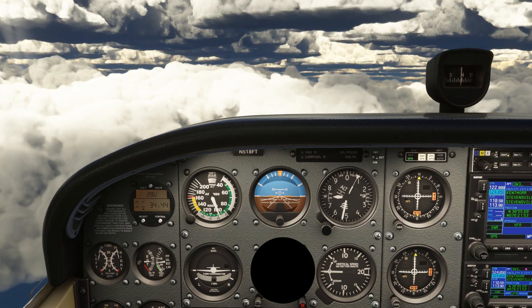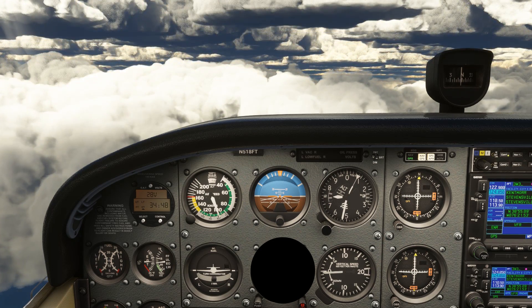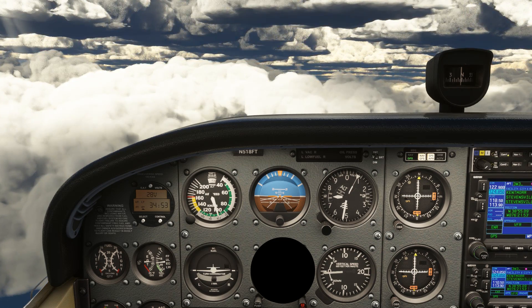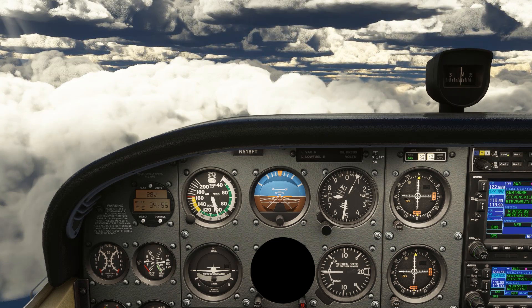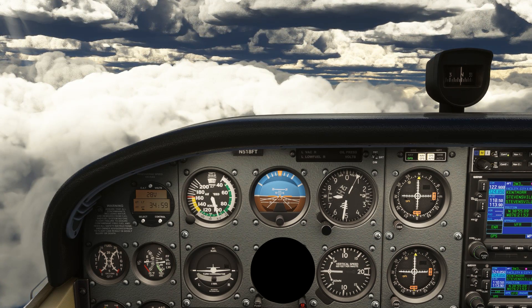Timed turns can be a huge help when flying without reference to the directional gyro. You'll have to demonstrate it on the checkride, but you'll also need to be able to maneuver shooting an approach when the vacuum system fails. Even with GPS as a backup, timed turns can help you tell when to start and stop a turn to get a desired heading change.